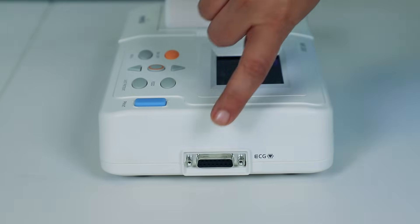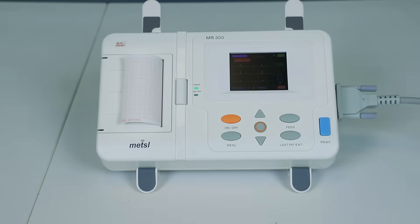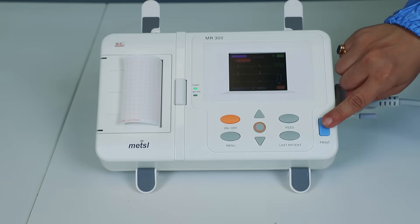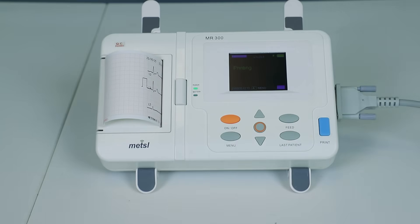Connecting the ECG cable to the device is straightforward — simply plug it into the dedicated port. With everything connected and the patient ready, taking a print is just a single press away. The machine quickly processes the data and provides immediate, high-quality ECG reports on the thermal paper.